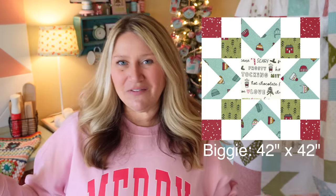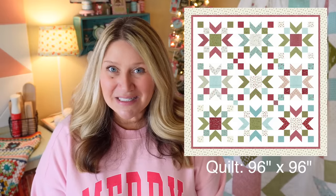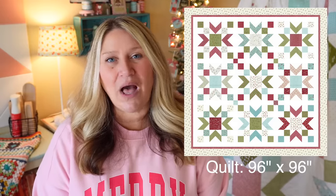The Biggie Barn Star pattern includes two different quilt projects. Number one is a huge wall hanging that finishes at 42 by 42 — a perfect wall hanging size for your bedroom, living room, or sewing space. It also includes a 96 by 96 quilt in the pattern as well.